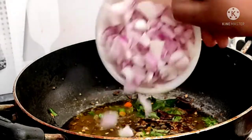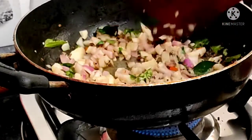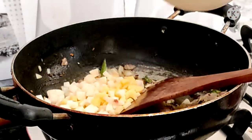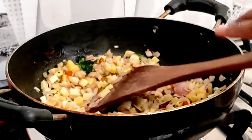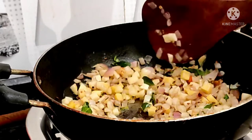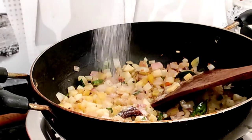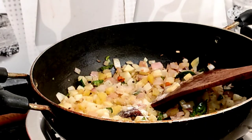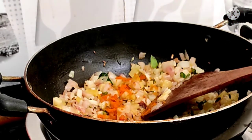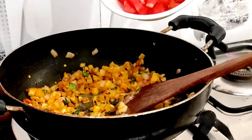Now I will add a paste and mix it well. I will not change until it is mixed well. I will add paste and mix it into the mixture. I will add some salt to the water as much as you need.